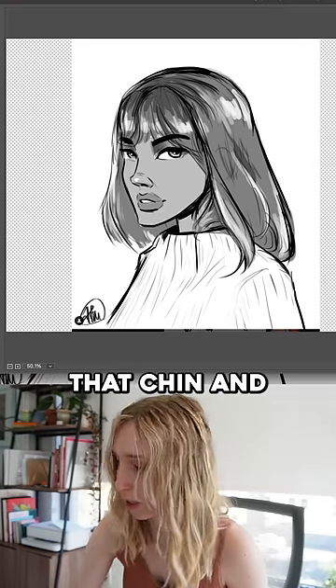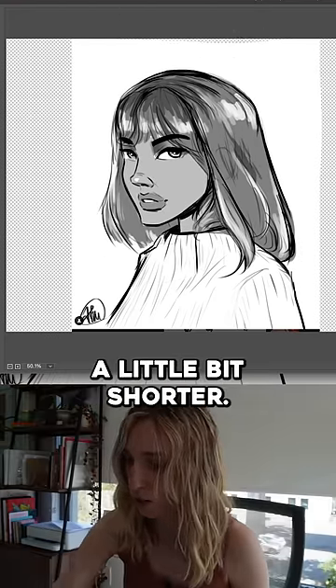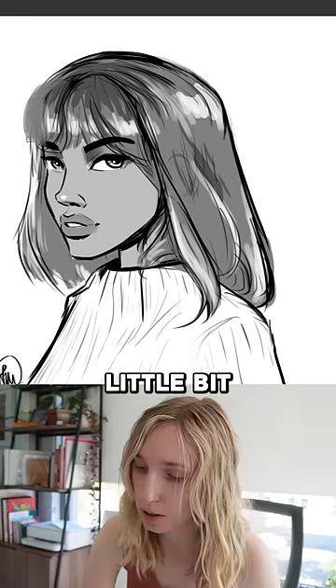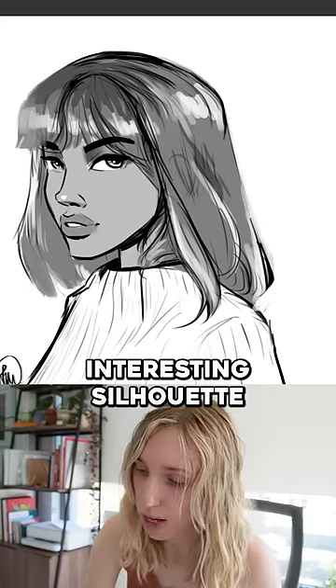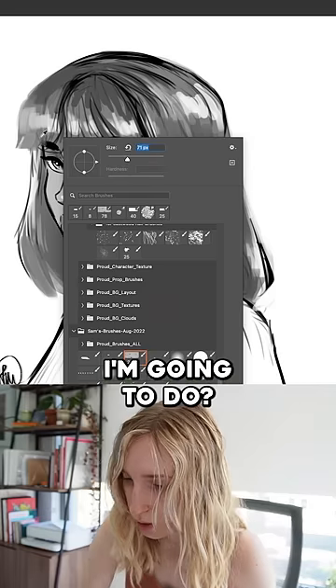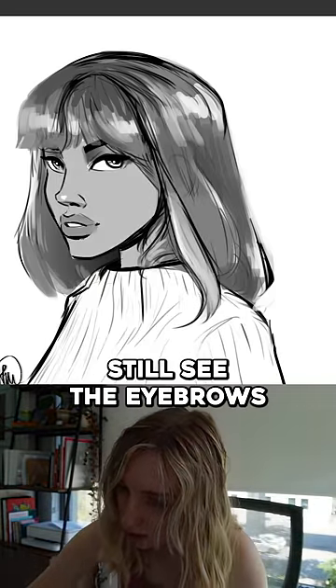So let's tuck that chin in a little bit. I'm also going to make her head a little bit shorter, with her bangs coming out just a little bit more to add an interesting silhouette with some real intention. These eyebrows are going underneath, because we can still see them.